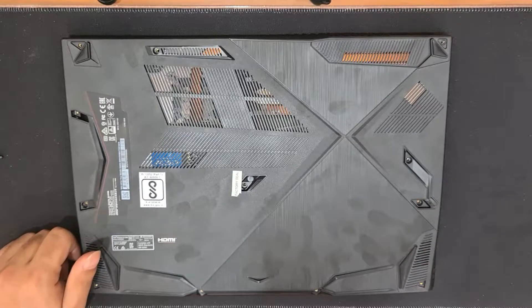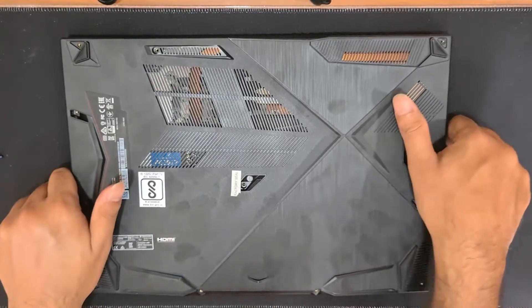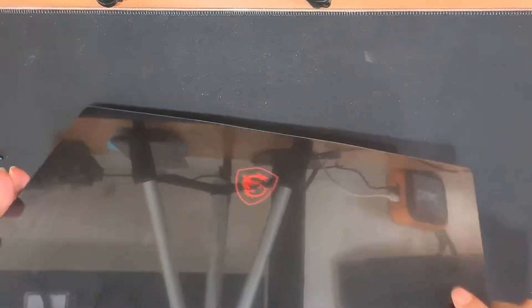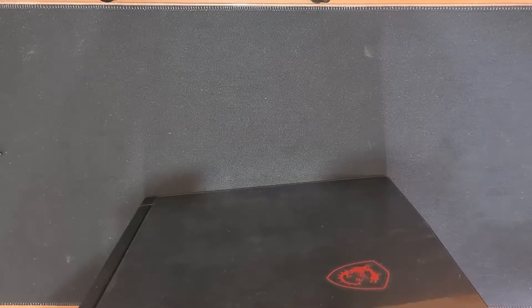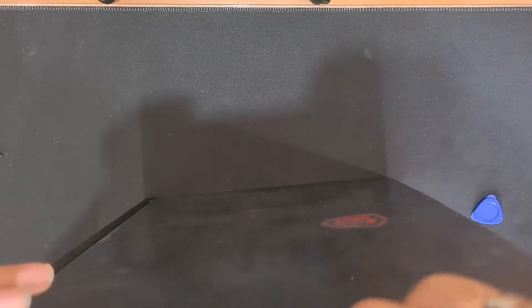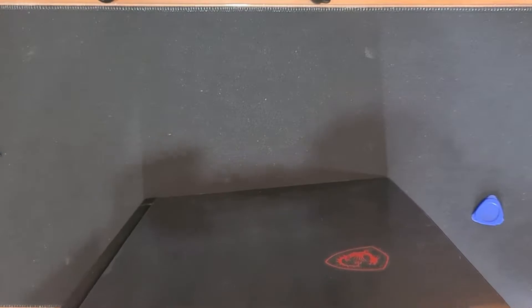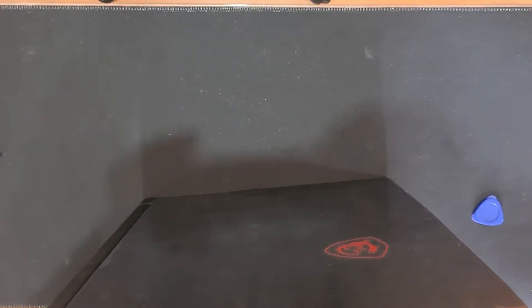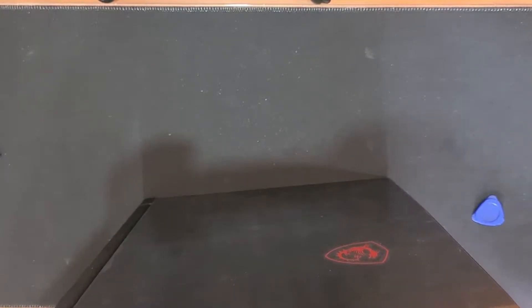Now that we are done removing the screws, let's go ahead and remove the back plate. To remove the back plate, we'll have to pull it out of its clips. There are a lot of clips on this back plate, so I'll be using a pry tool to go through each of them. We'll start by sliding from one end and then keep pushing towards the end.